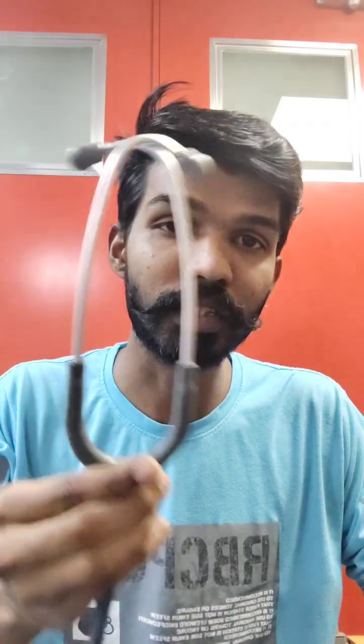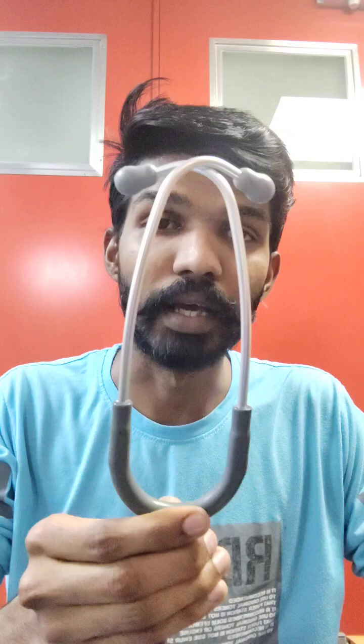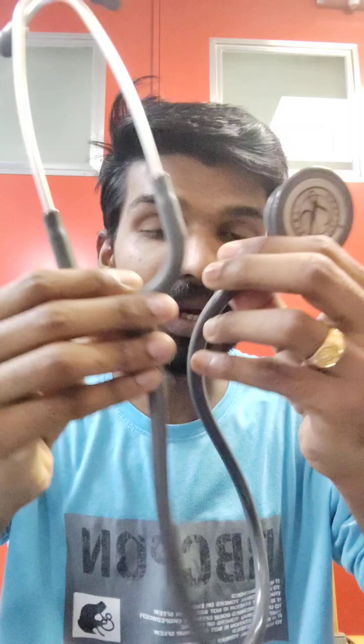Greetings everyone. Let me discuss some important parts of this stethoscope. I have the Littmann Classic II SE model in my hand. There are two important parts in this stethoscope: the first part at the front is known as the headset, and the last ending piece is known as the chest piece. In between, there is a tubing, also called the tube.